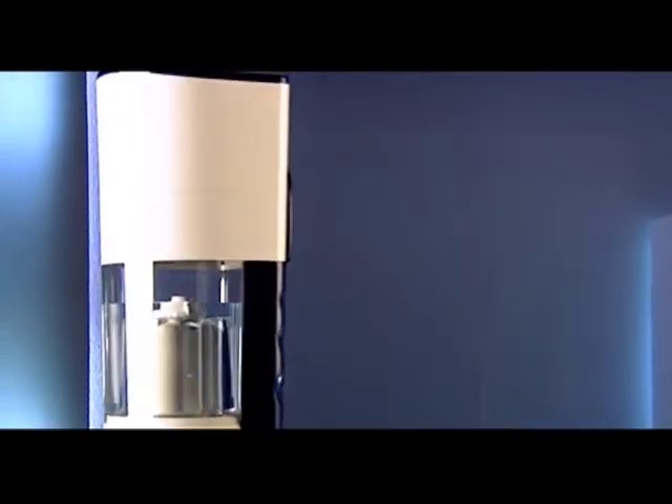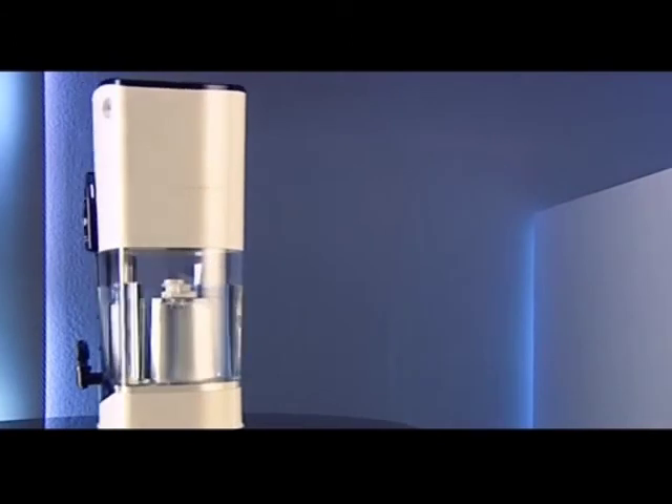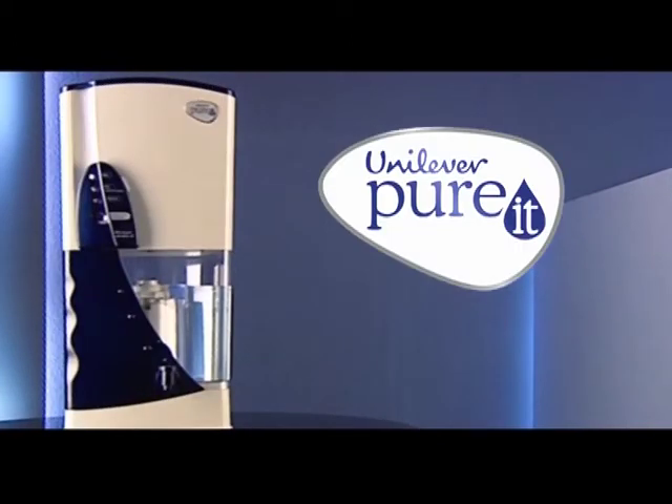Pureit ensures that every drop of water you drink is safe. Go ahead and bring home a Unilever Pureit today. Assure your family complete protection from water-borne diseases.